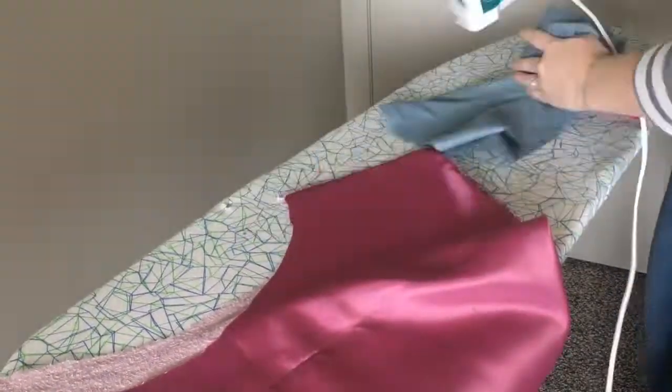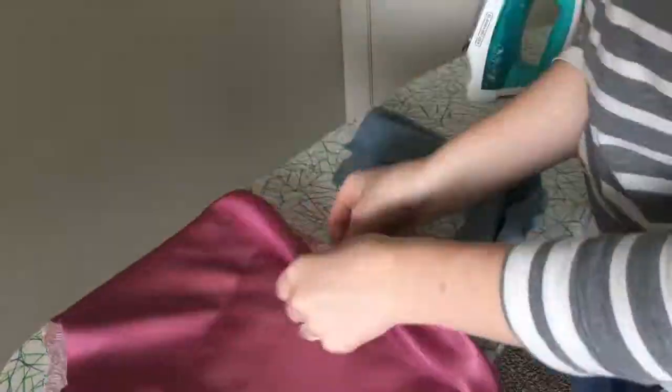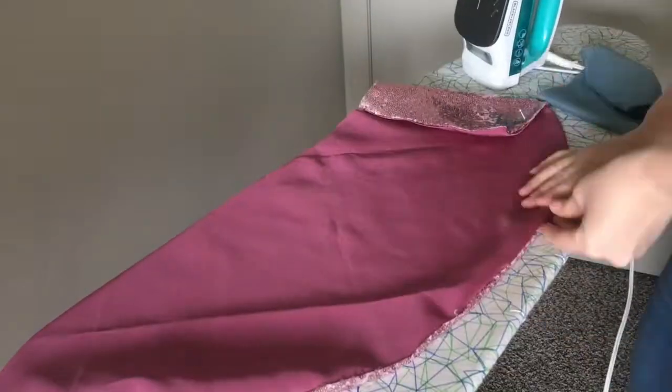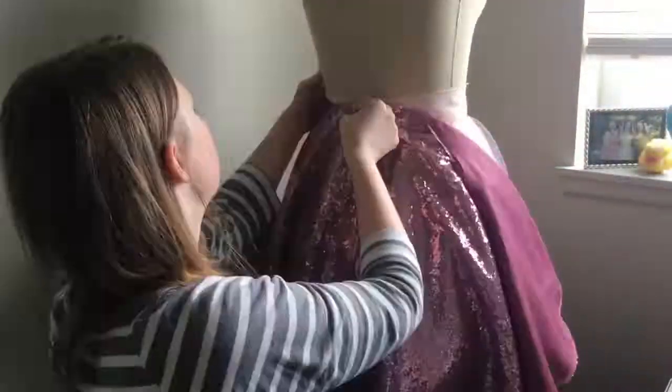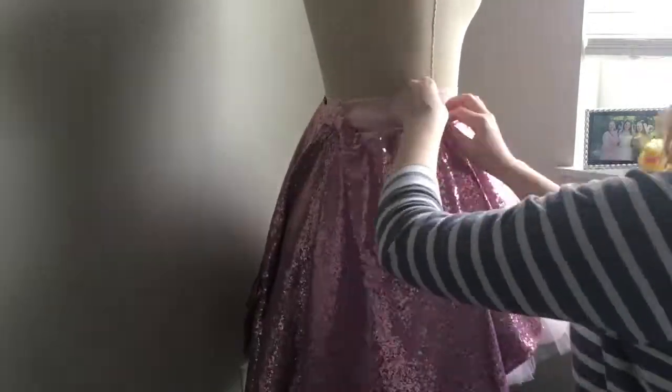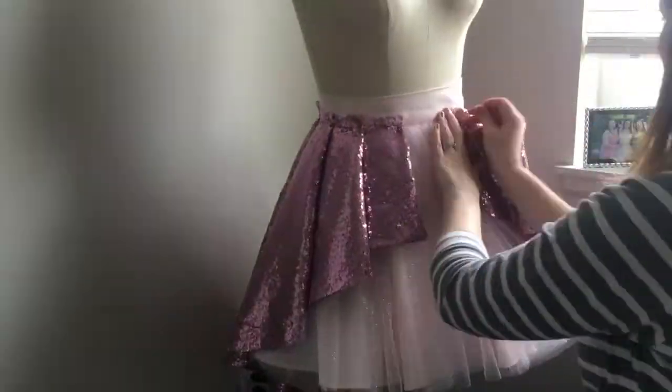Once stitched, I flip it inside out and give it a nice pressing. Yes, pressing sequins — it's okay! Use a presser cloth and don't set your iron too high; you can iron almost anything as long as you don't go too hot and you have a presser cloth. I go around the entire hem ironing it flat. Once it's flat, I pleat the skirt on my dress form, positioning the pleats where I want them, adjusting as necessary, then pin them in place and run a straight stitch to keep them there. The sparkly overskirt is going to be attached inside the bodice, so I'm leaving the waist raw for now.